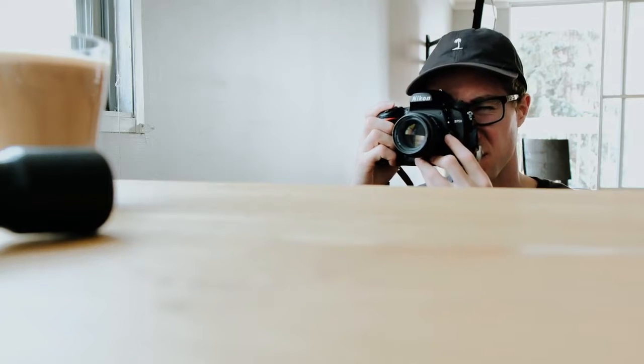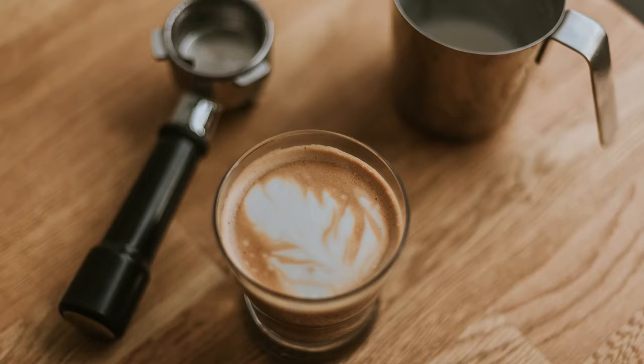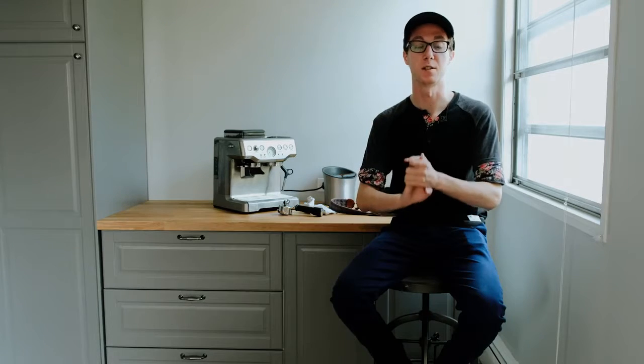The next tip you're going to need when it comes to taking great photos of your coffee is a shallow depth of field. A shallow depth of field is so important. A shallow depth of field is when only a little bit of your photo is in focus. To achieve this, you're going to want to shoot at your lowest aperture possible — this could be f1.4 like I'm shooting today, f1.8, f2.8, or even f4 to f5.6, depending on your lens.